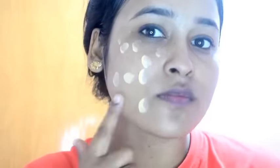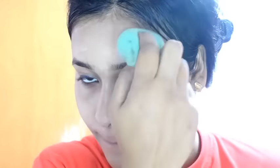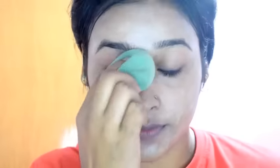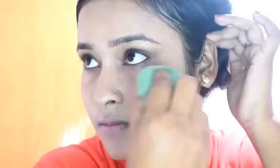Friends, this foundation is oil-free, so whether you have oily or dry skin, you can use it. Before applying it, moisturize your face first and then apply. This foundation does not give full coverage — it gives medium coverage, which I really like. You don't need much product. It blends well on the face.